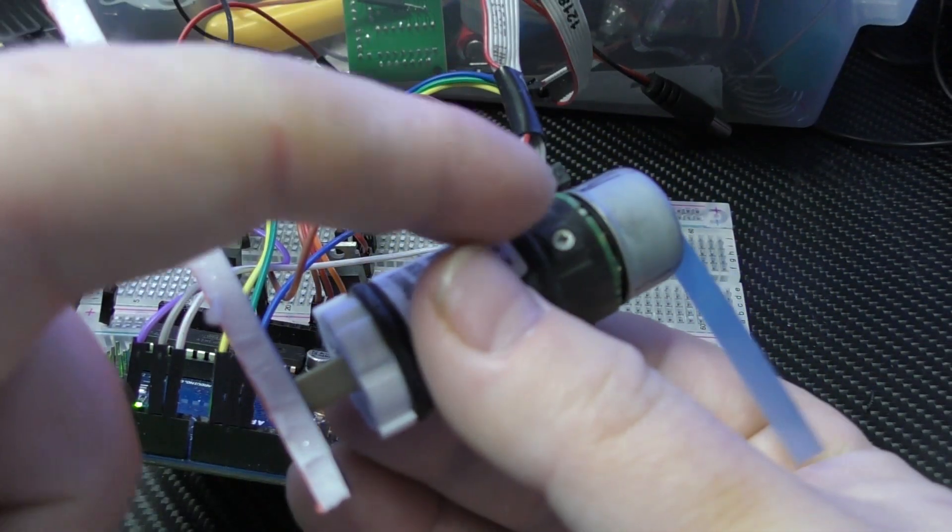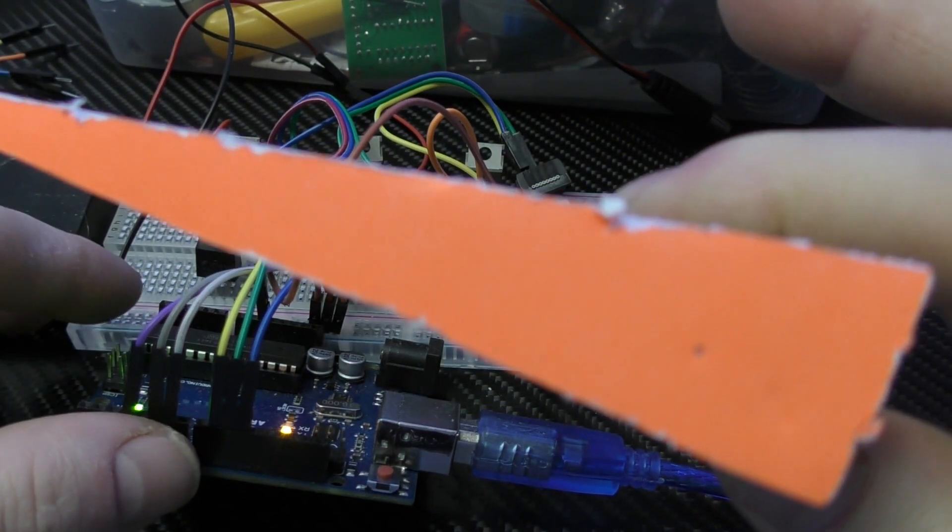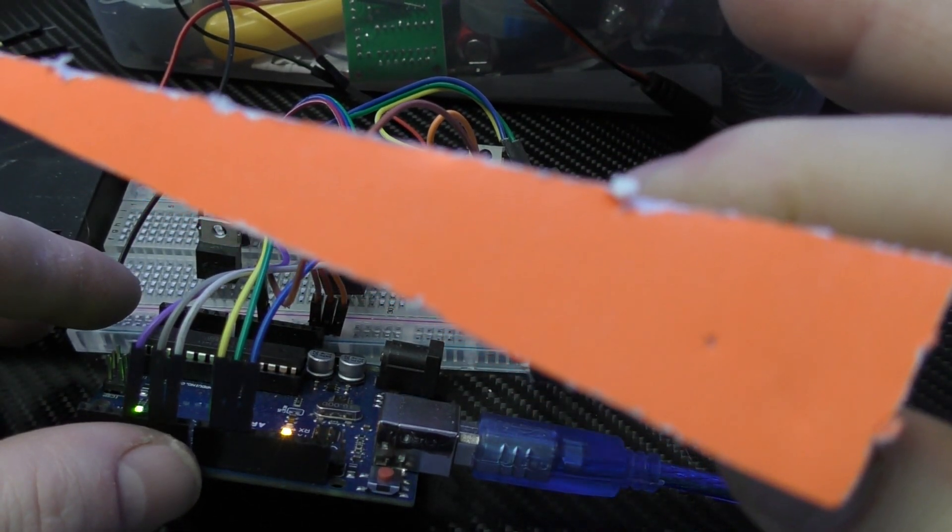I put this — because it's got a planetary gear drive on there — I put this big old ugly piece of foam core on here as well, so you could see the movement, because it's so slow and smooth.